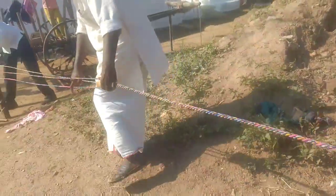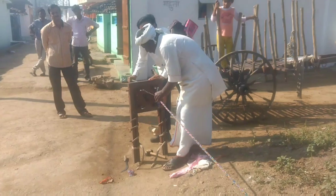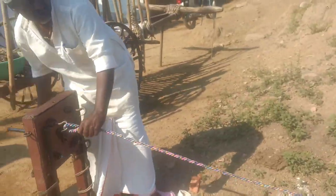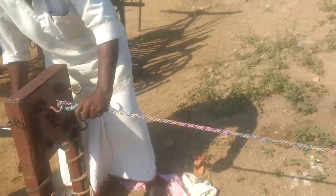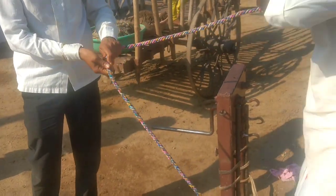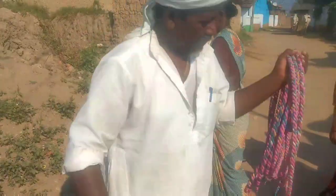The final rope has been prepared and it is stronger than any other rope available in the market. Here you can see the guy is testing the rope to check whether it has been prepared properly. This rope took five minutes to prepare and cost only 60 rupees.